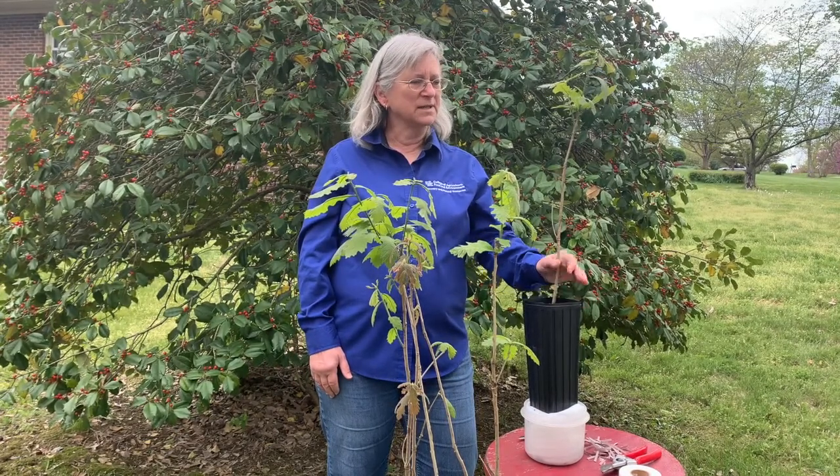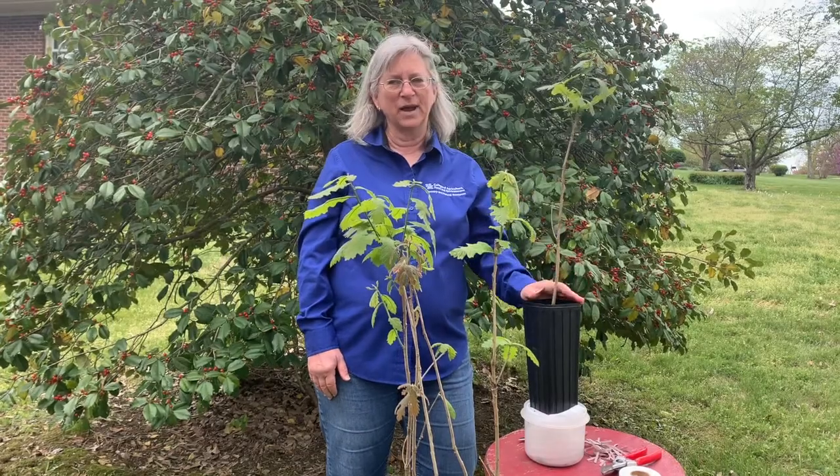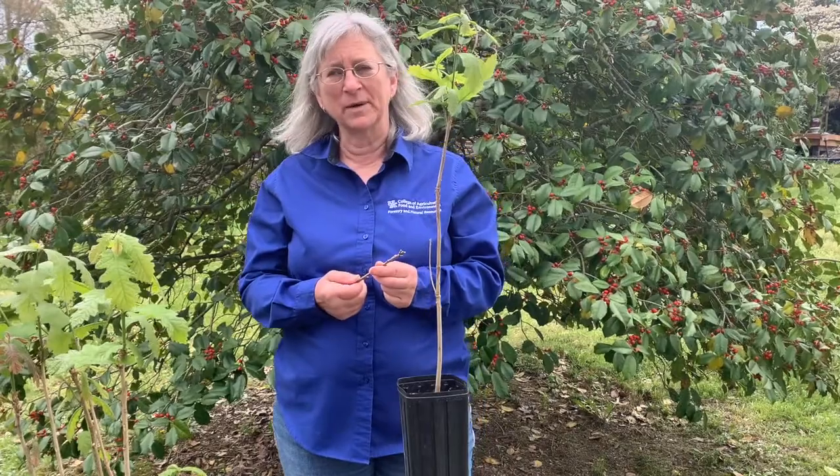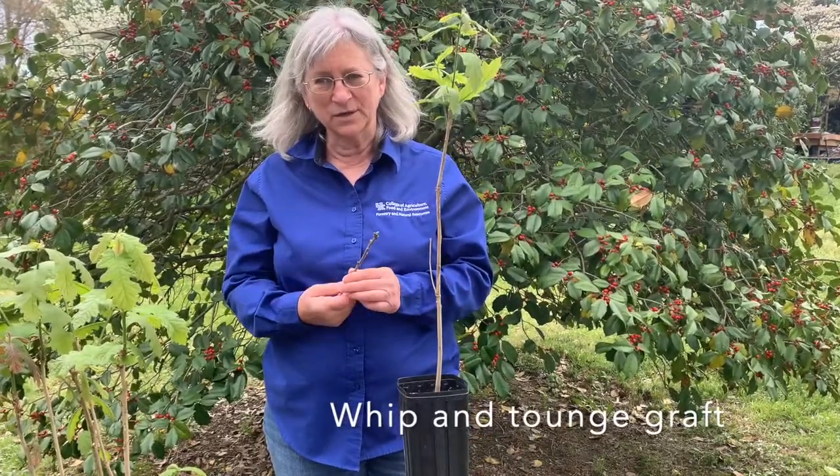Now I'm going to step you through an actual graft. There are many different kinds of grafts that can be done, but with oaks we primarily use a graft called a whip and tongue graft, and that's what I'm going to show you today.